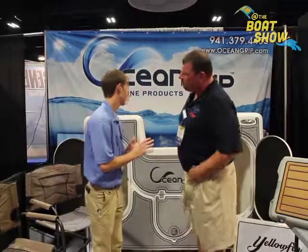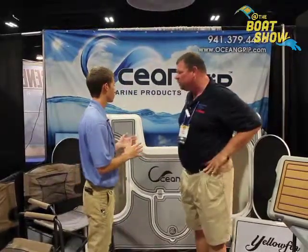I'm with the fine folks at Ocean Grip. Dylan, how are you? Pleasure to meet you. Tell us a little bit about this product, Ocean Grip — what do you got here? Ocean Grip is a closed cell EVA foam for the marine industry.